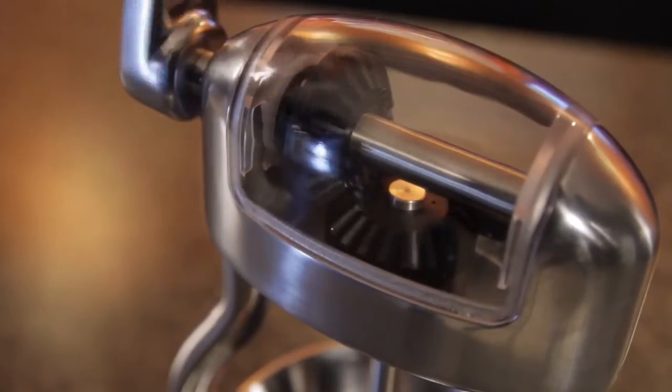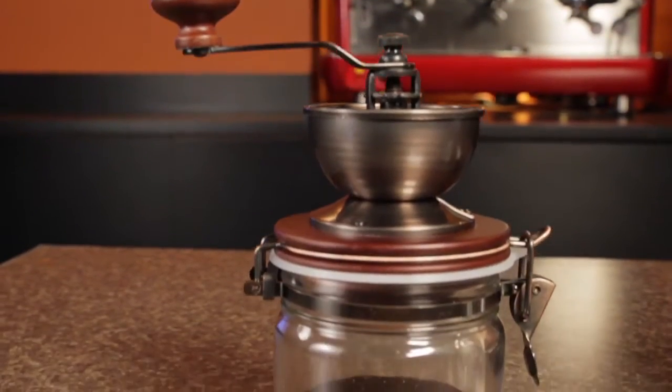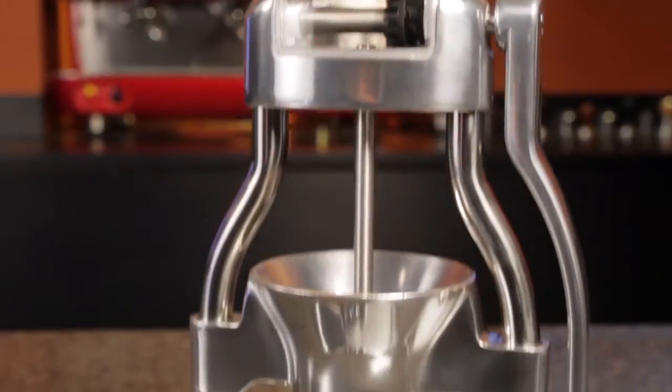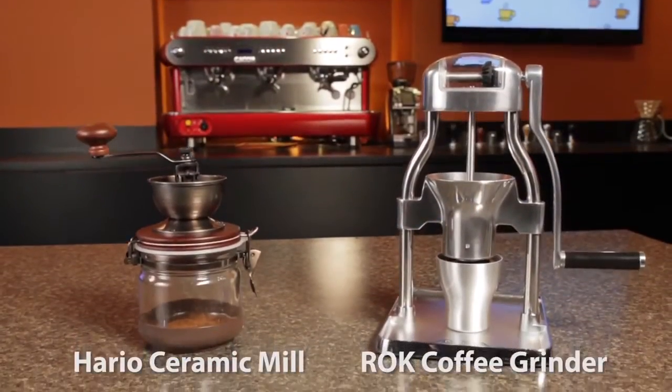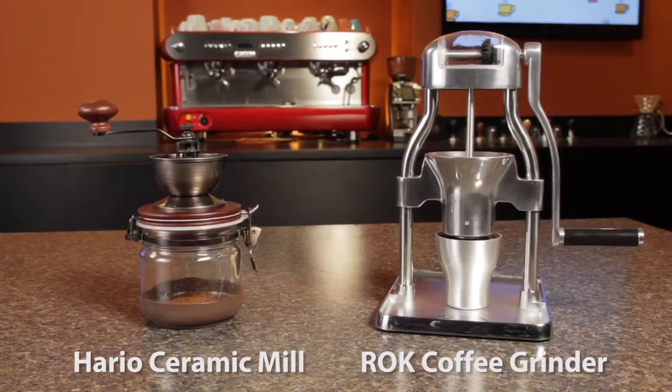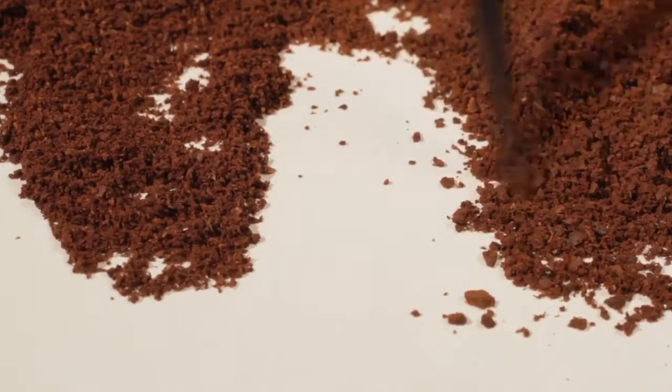But depending on the manual grinder you choose, you've got huge differences in the effort required, quality of the grind, and ease of use. To highlight the differences, we've got a Hario ceramic coffee mill and the Rock coffee grinder. We'll compare how long it takes to grind, the quality of the result, and ease of use.